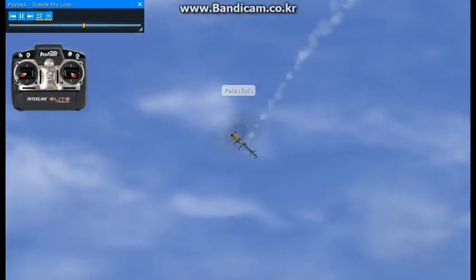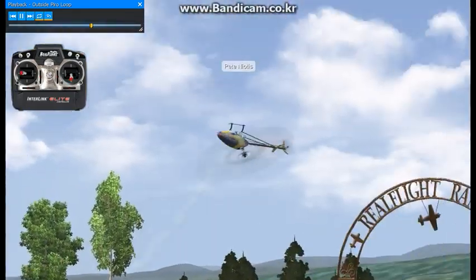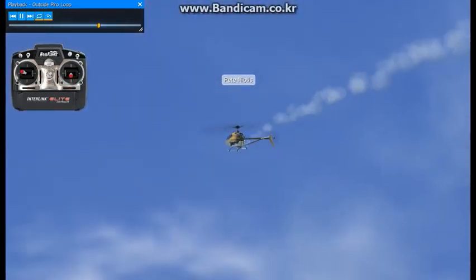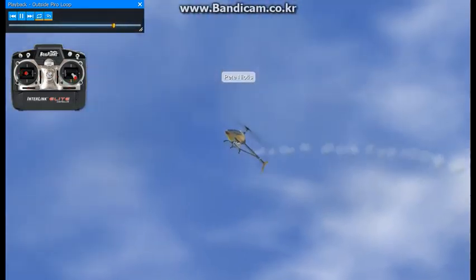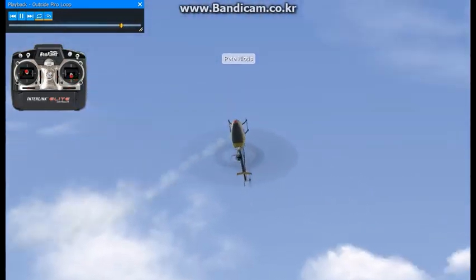And once you're comfortable doing those, you'll want to get comfortable flying up and down the flight line and pirouetting at the same time. Then you start piecing it together.